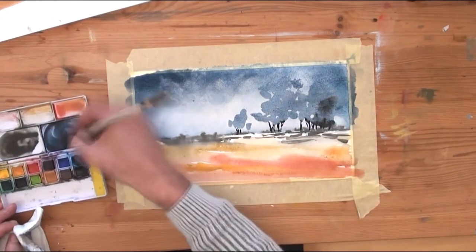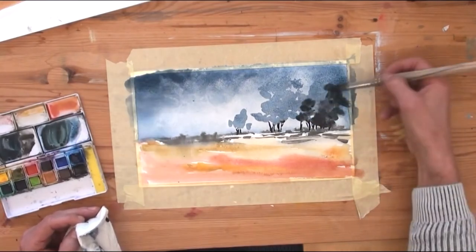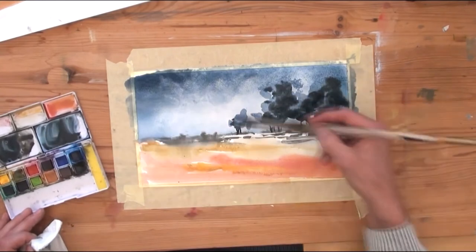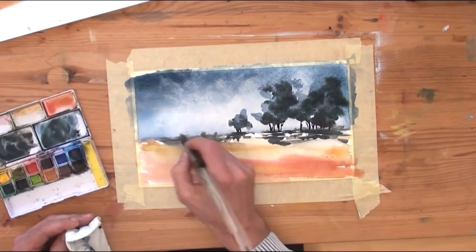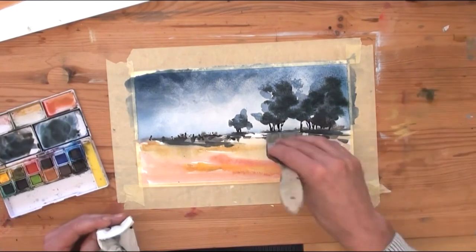With black and dark blue I am adding the second layer of the trees, only on the right side of the trees.